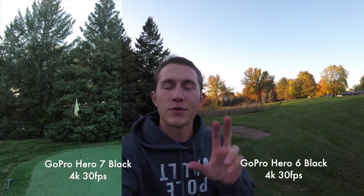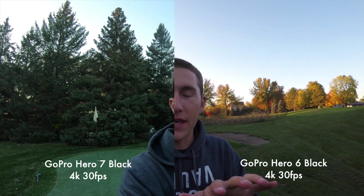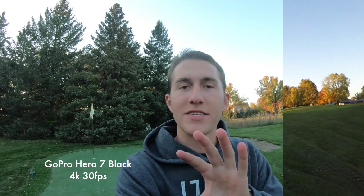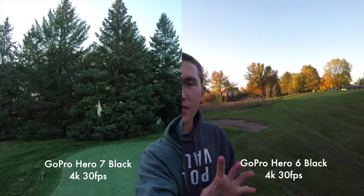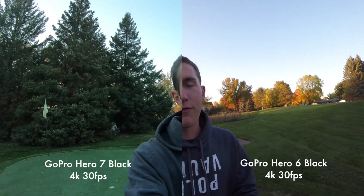Alright I think it's time to test a higher resolution. We've switched over to 4K 30fps on both of these. The Hero 7 has HyperSmooth stabilization so I think it's going to be slightly more cropped in because it is a digital stabilization, so if I move the camera up and down hopefully the HyperSmooth stabilization will look a little smoother than the Hero 6.